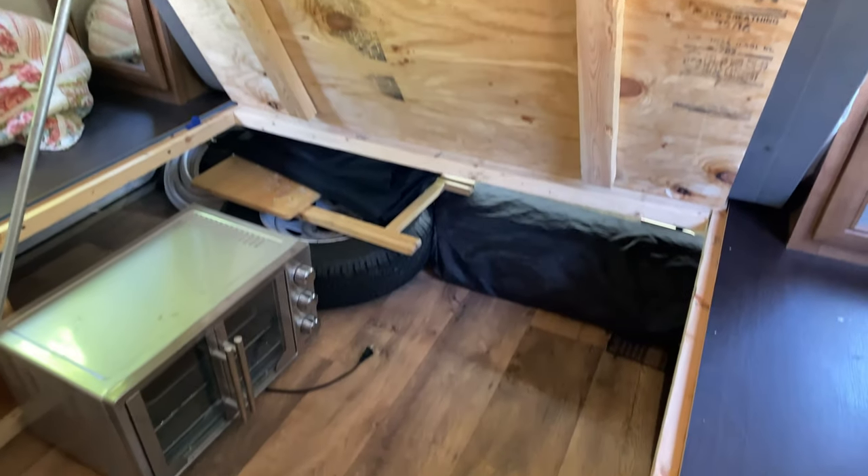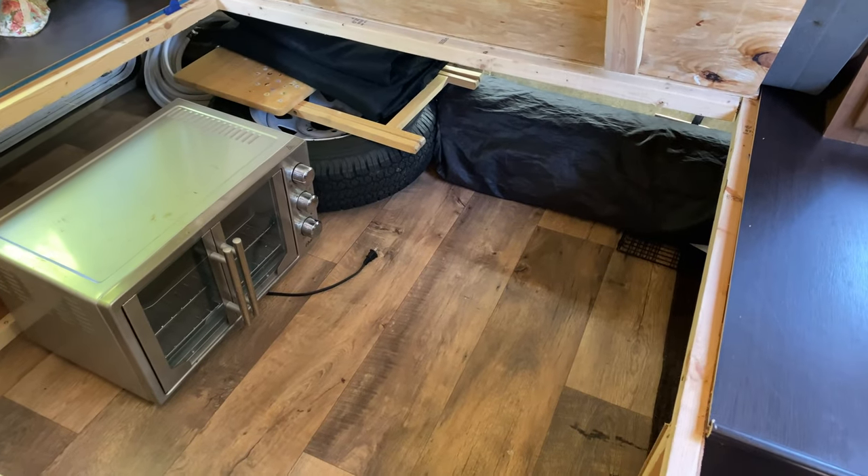I got to charge my phone real quick because the battery's almost dead. So I'm going to charge the phone for a few minutes and have a coffee. Well, I got her all done — look at that. Nice and tidy.